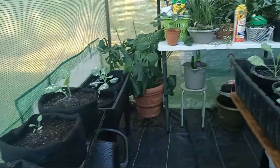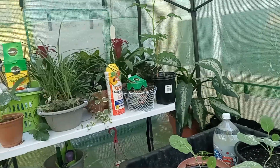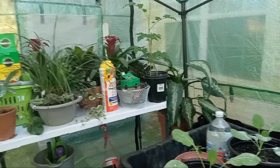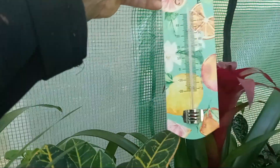Hey Tastemakers, Tanya here. We're in the greenhouse — I'm just doing a tour. It's been cold for a couple of weeks; we're in the middle of October. I've already got all of my house plants over here. It's been going down to the 30s and 40s at night, and right now it's 60 degrees in the greenhouse.